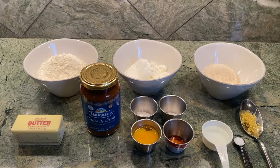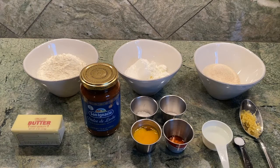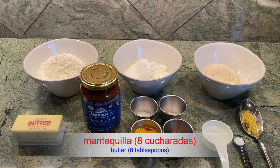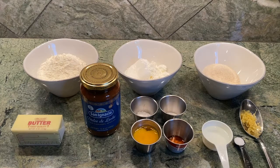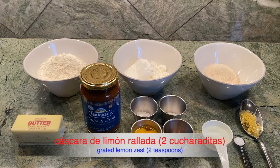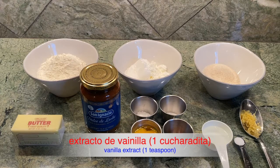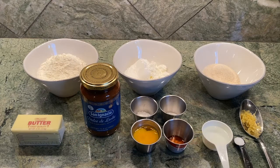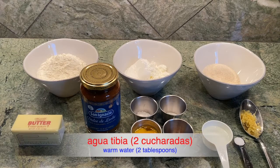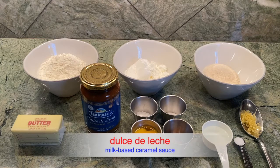Una cuarta cucharadita de bicarbonato — a quarter teaspoon of baking soda; una cuarta cucharadita de sal — quarter teaspoon of salt; ocho cucharadas de mantequilla — eight tablespoons of unsalted butter; dos yemas de huevo — two egg yolks; dos cucharaditas de cáscara de limón rallada — two teaspoons of lemon zest; una cucharadita de extracto de vainilla — one teaspoon of vanilla extract; dos cucharaditas de agua tibia — two tablespoons of warm water; and of course the star of our alfajores — some dulce de leche. I just have a jar here and will use it as needed.